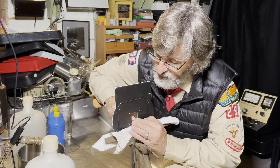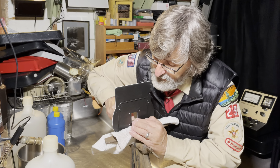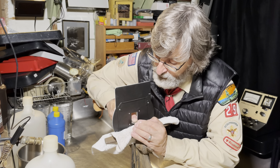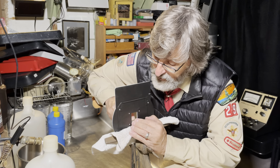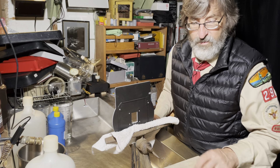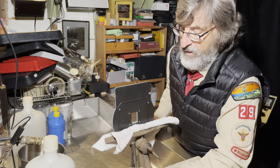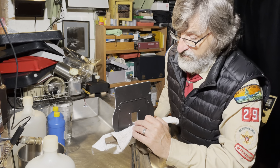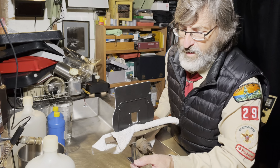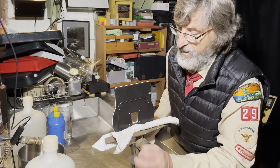You do degrade the print from what it could have been had the negative carrier not been opened wider. You also end up having shiny edges that cause reflections that change the shape of the outline.